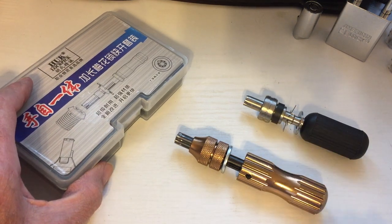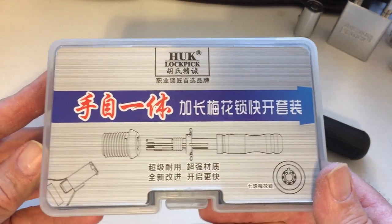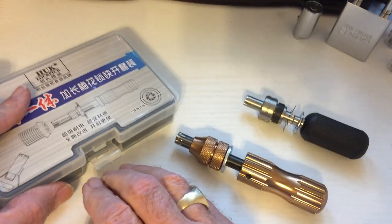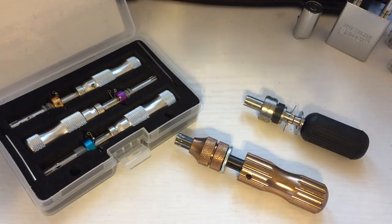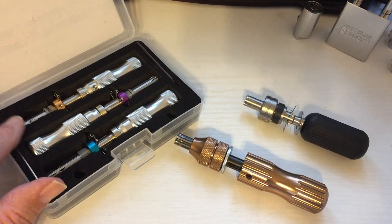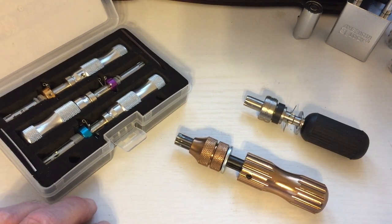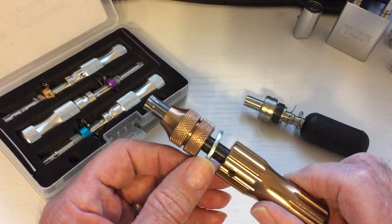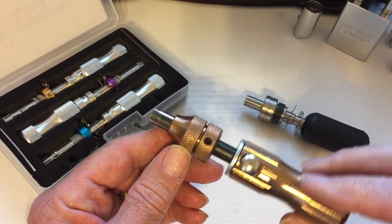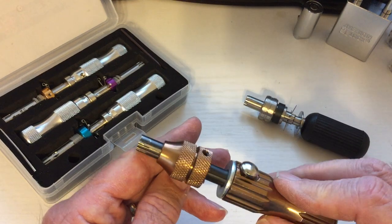You can get various different types of manufacturers making these things. This is probably the most popular one used, the Hulk pick set. You can get it on Banggood, some of their websites, probably on eBay and even on Amazon. It comes in three sizes: a 7, a 7.5, and a 7.8. And these two — this is, I believe, a Danube pick — you can purchase this in a set of three as well: a 7, 7.5, and a 7.8.